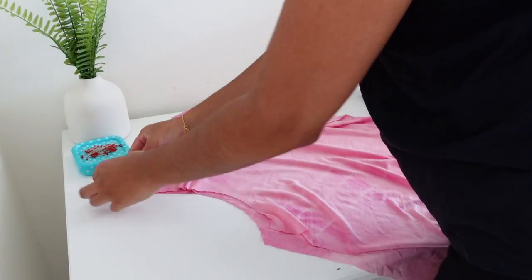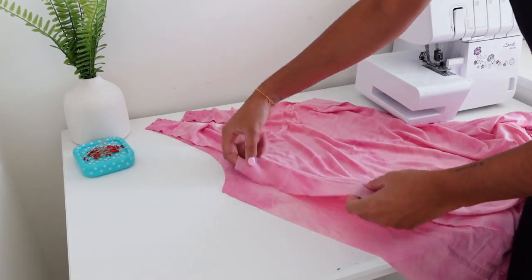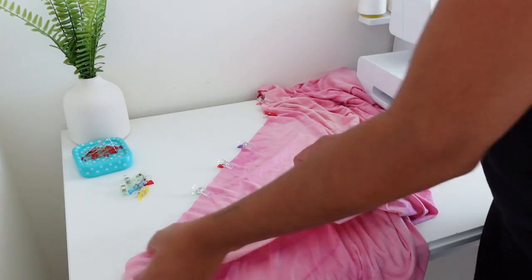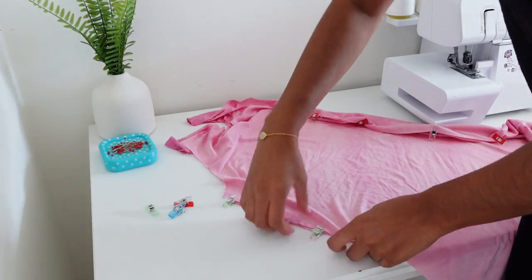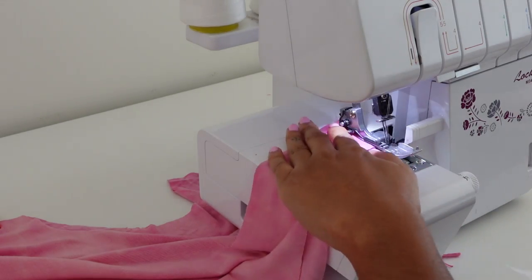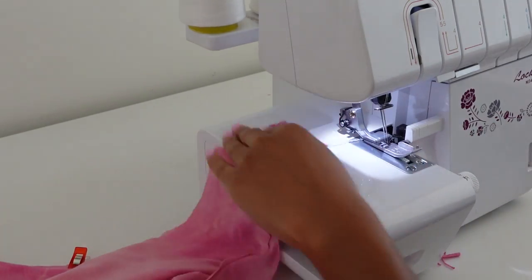I started by placing the front and back dress together with right sides facing and pinning the shoulders and side seams. I sewed the seams on an overlocker because I'm using stretchy fabric, but you can use a zigzag stitch on a standard sewing machine.